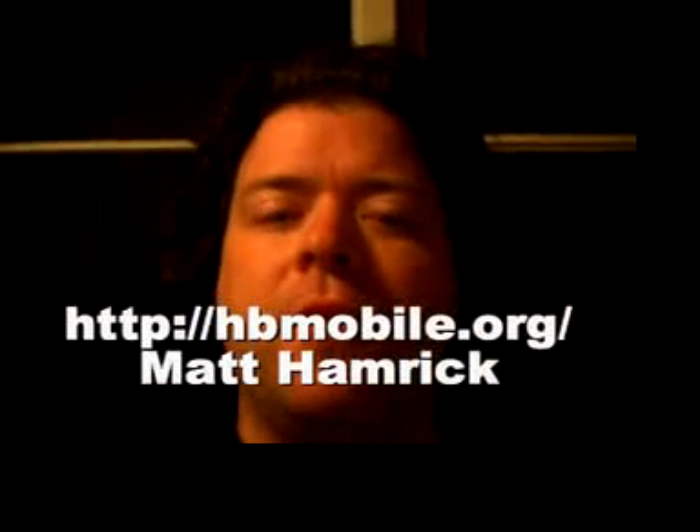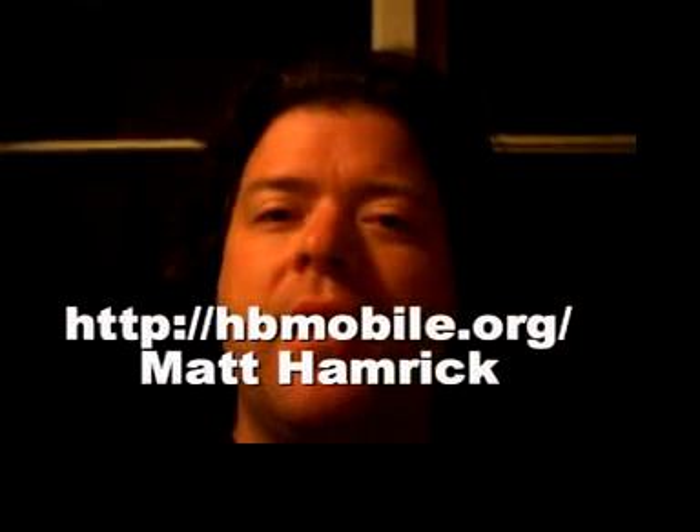Hi, this is Matt Hamrick from the Homebrew Mobile Phone Club, and this is my video blog where I'm going to show some of the progress we've made on making our MyPhone. The reason there's no light for this production is that it's hyper late at night.